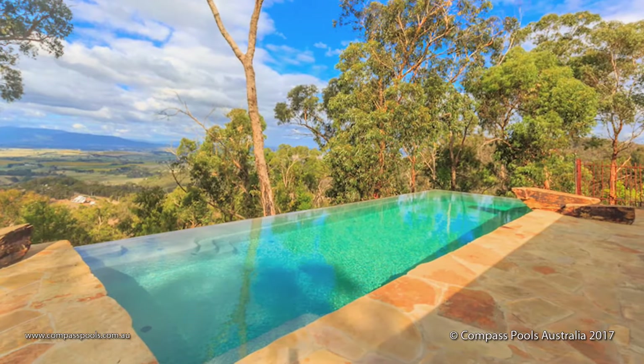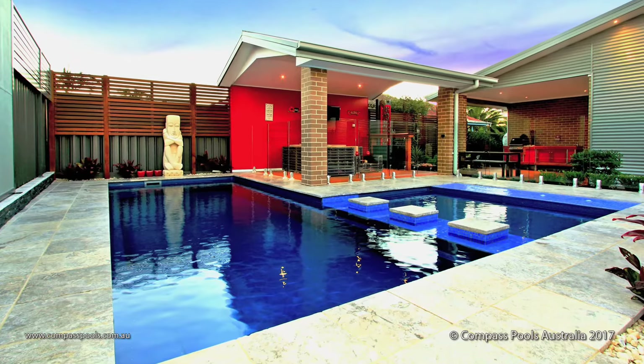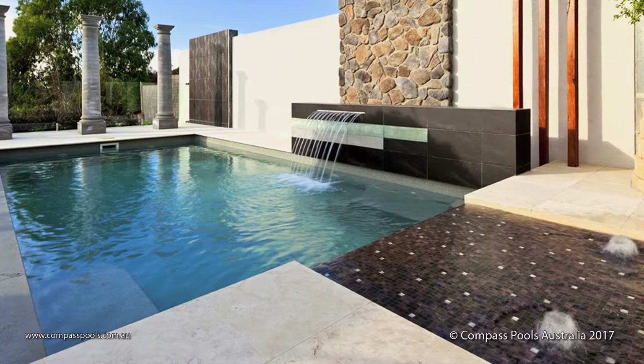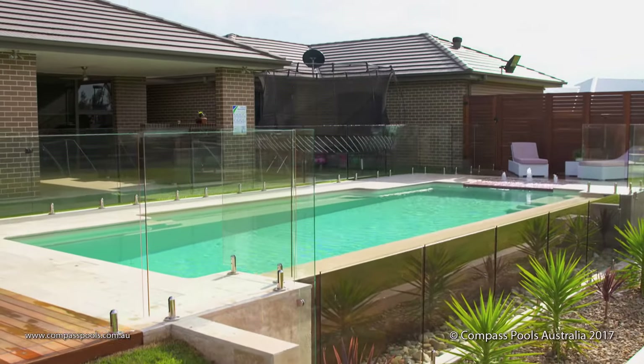The way your pool looks will affect your enjoyment just as much as the way it functions. Compass can offer you more choice with stunning colours that have unmatched depth and luminosity. The unique bi-luminite colouring process used by Compass enhances the appearance of your pool and actually works to keep it looking like new for longer.